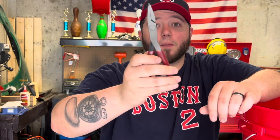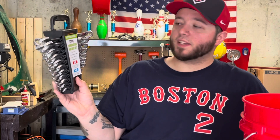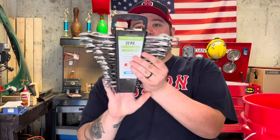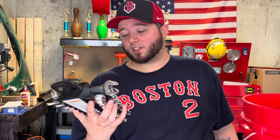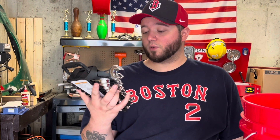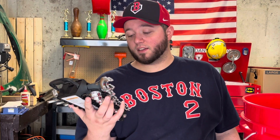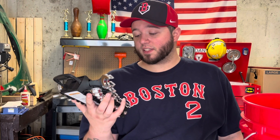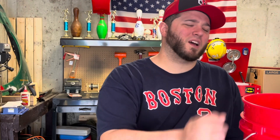Up next we have this 22-piece combination wrench set. It has SAE and metric. For SAE you got quarter inch, five sixteenths, three eighths, and seven eighths. For metric we got six, seven, eight, ten, eleven, twelve, thirteen, fourteen, fifteen, seventeen, and nineteen millimeter. Pretty cool set — I think I spent like fifteen to twenty dollars on this.